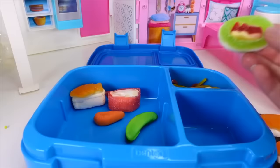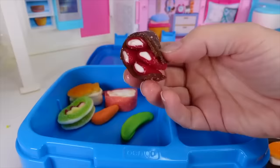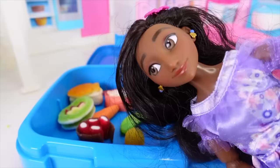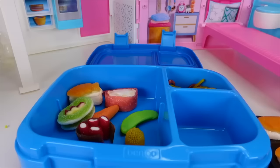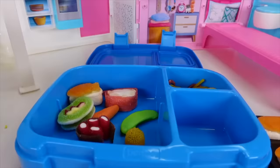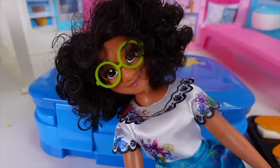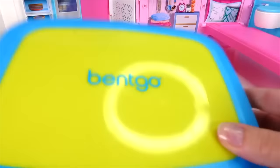More sushi rolls go in, and there's even some caviar — fish eggs — but those might be stinky at school, so they're skipped. There's still room in the lunch box, so more noodles are added since she loves them so much. A little dessert is also popped in, and then the lunch box is closed up.